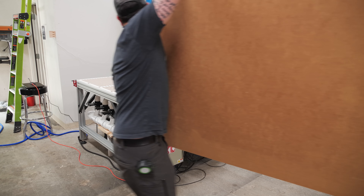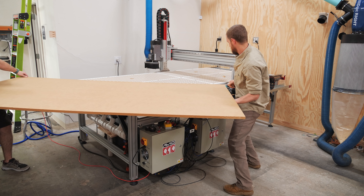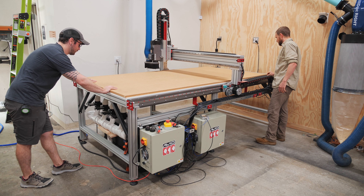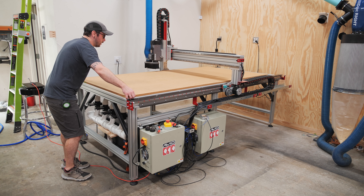So next, I loaded up a piece of MDF on top of the plenum. This is the part of the vacuum system that was kind of mind-blowing to me — this piece of MDF is the actual spoilboard, the cutting surface for the CNC, and the vacuum system is able to pull air through the MDF to hold down whatever is on top of it. It's pretty cool.